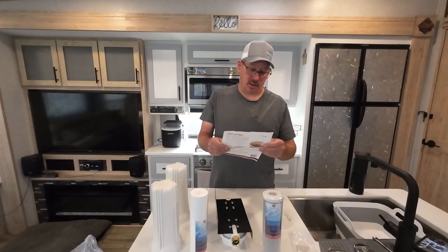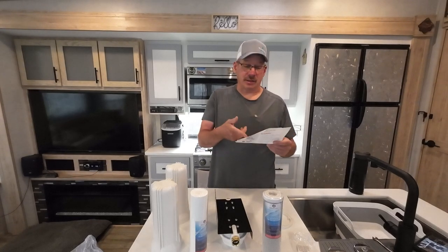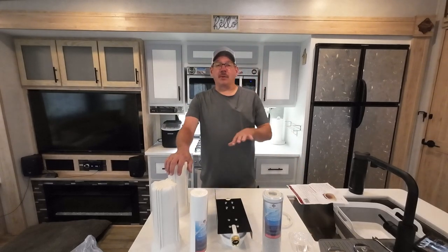This does have a lifetime warranty, which is pretty good. The fittings are lead free, naturally. They even tell you in the instructions to check your O-rings. So there are a couple of changes I want to make here.